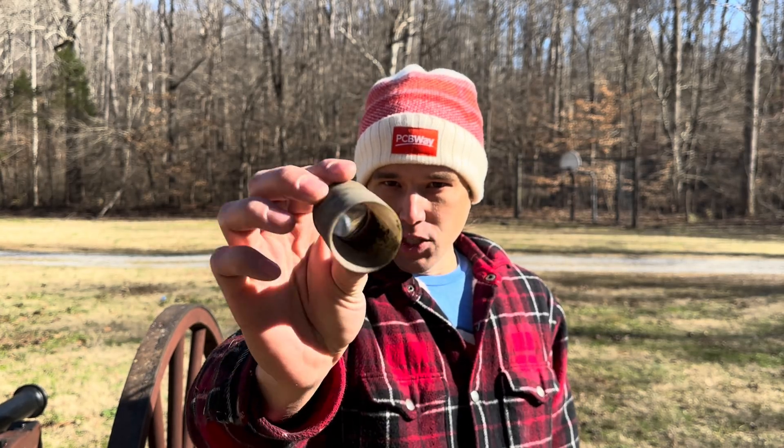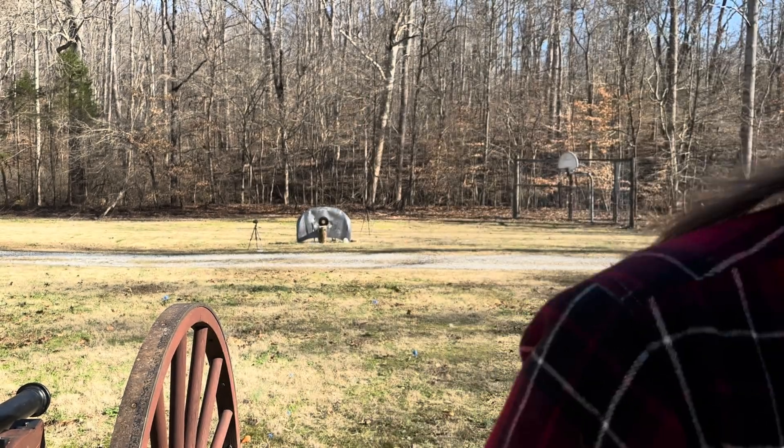Okay guys, we've got another one loaded up. Alex's airfoil is in the cannon — we're at about 15 to 20 yards or so. Let's see what it does with this one.